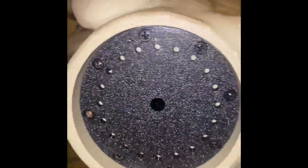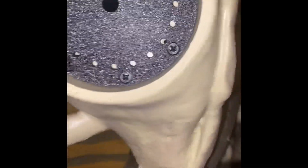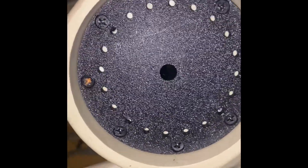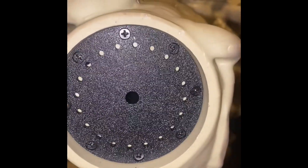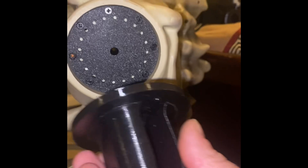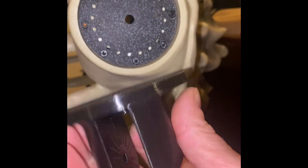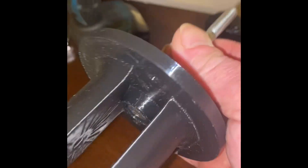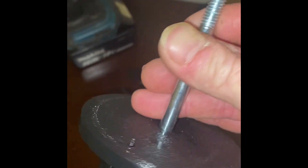We've got all our screws in except for one — I'll have to put that one back in a little bit. It must have fell somewhere. All right, we got that put in. Now we've got to add this piece with the three-and-a-half inch bolt. We put the bolt through the center and it seats down inside this piece so it doesn't turn.